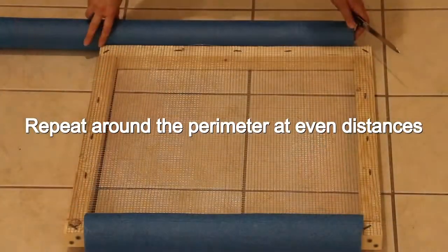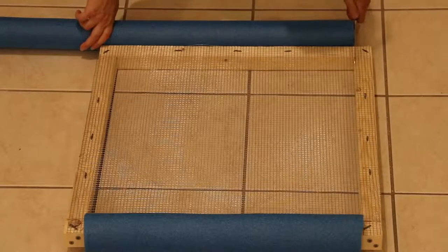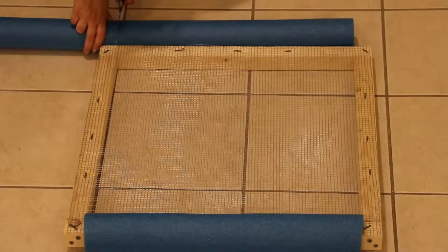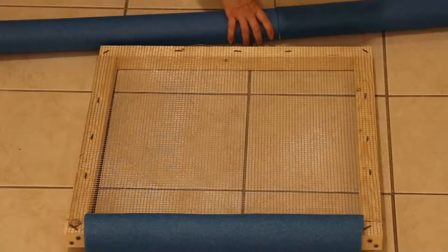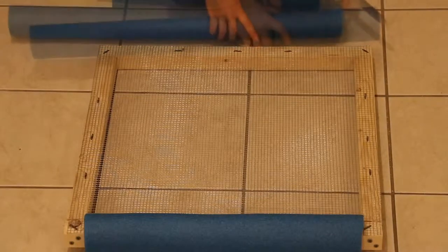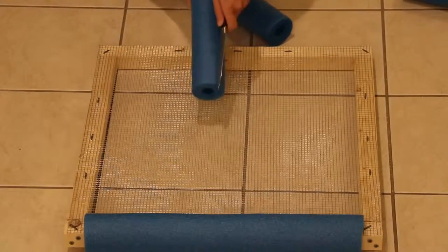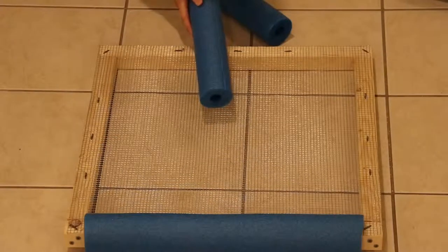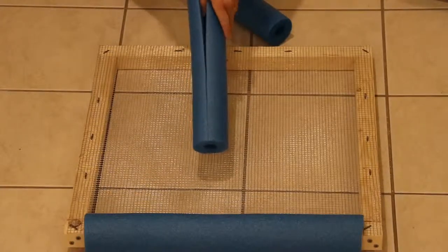The next thing you want to do is attach the pool noodle so you've got flotation. Take your pool noodle and lay it just to the inside edge of the wood — that's where you're going to cut it. They're really easy to cut with a serrated knife. After you've gotten them cut to length, you want to cut them lengthwise halfway through so that you'll be able to open them up.